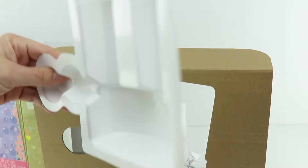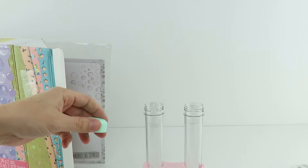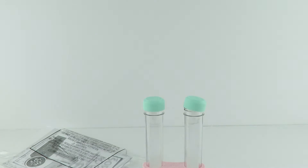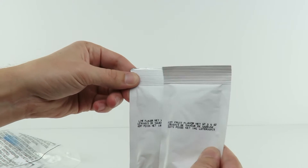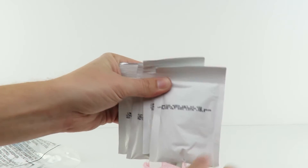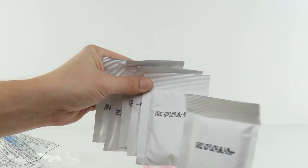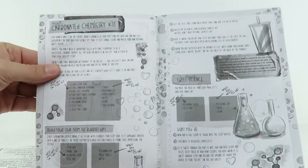So we got a holder for your test tubes, a couple of test tubes, a test tube holder, some lids, a bag with something in it — probably the instructions — and another bag full of powders. We've got lime flavor, fizzy fruit flavor, cinnamon flavor, baking soda, citric acid, and more citric acid.